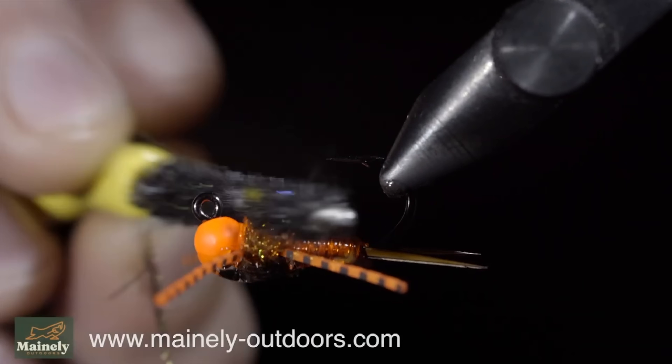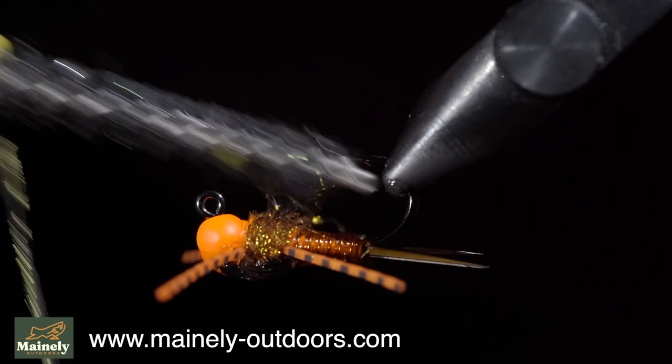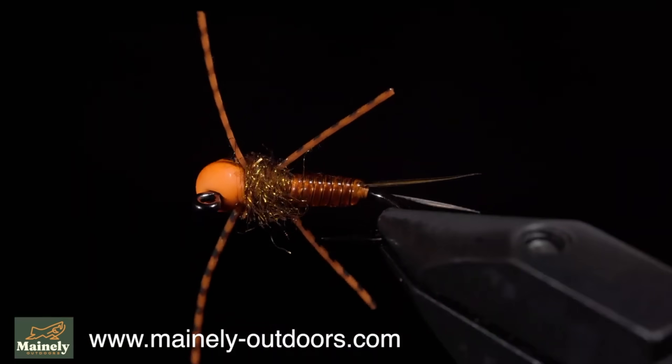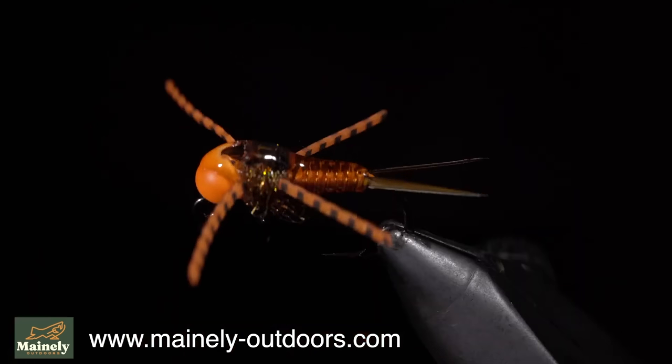Many people ask if I would show the fish that I catch with these on the channel. While I don't show that here, you can find that on my other channel, linked here. Subscribe for more, and I will see you in the next one.